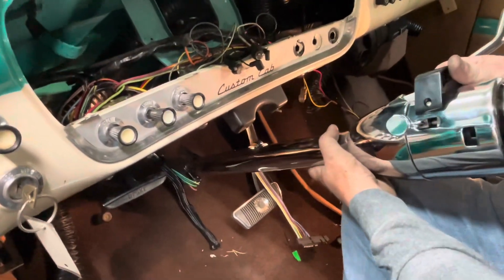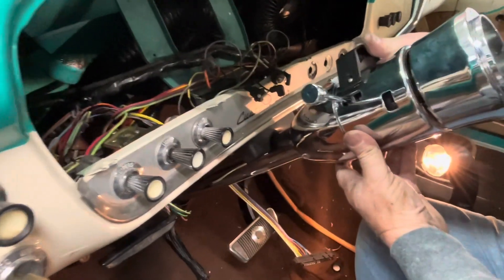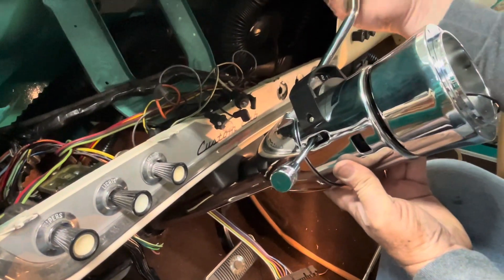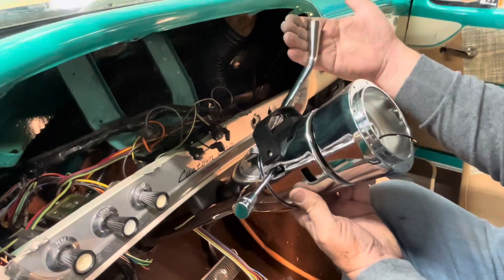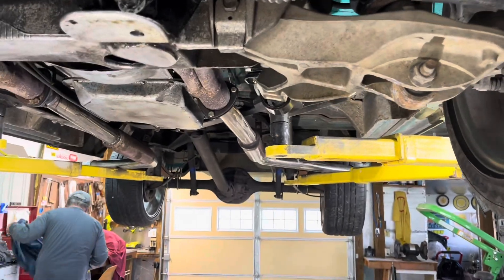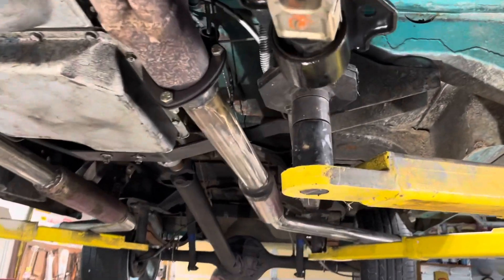That'll make it set up closer to the dash. I don't want to go much closer because of the gauge cluster. We've got the column mounted in the dash in the position that he wants it. So now we're underneath and we're going to try to hook up the shift linkage.